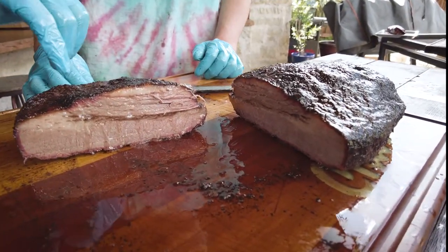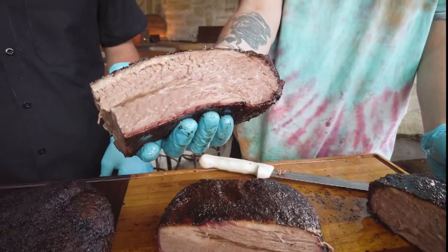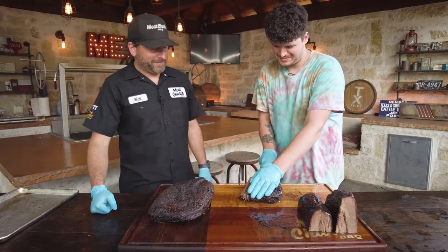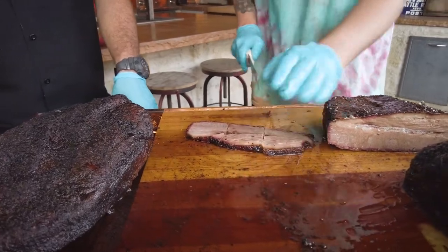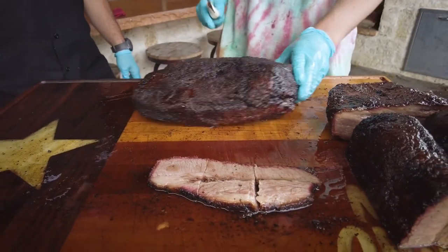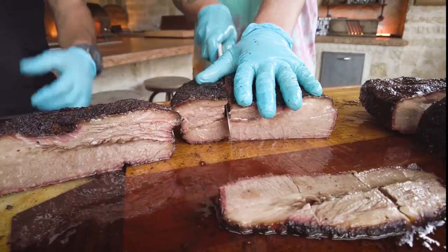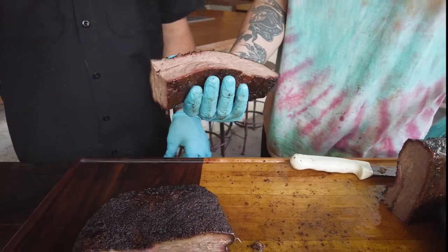Both briskets look super good. The tallow brisket is incredibly juicy — juice is just running out. You need a Zamboni to mop up the butcher block. The non-tallow brisket is juicy as well — it's just running down right there. It just looks drier on top, which some people prefer — a drier bark. With beef ribs, for example, you don't wrap them because you like the crispy bark. Both of these look amazing. Let me get you a slice — at Goldie's they slice every weekend.